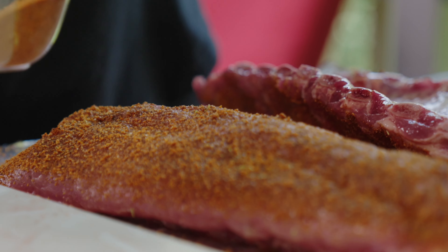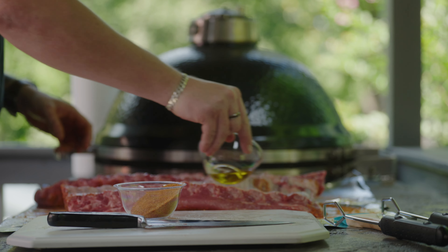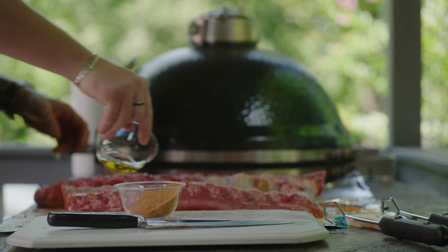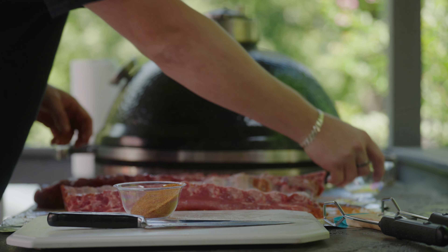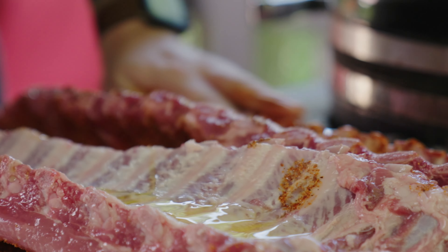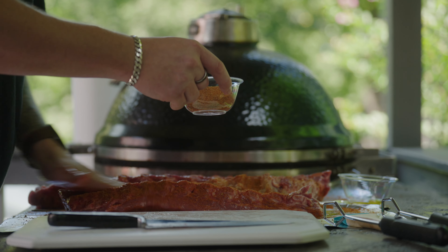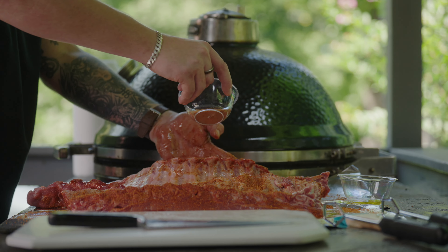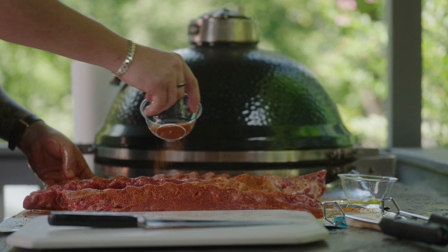Flip those. A little more olive oil — rub that in. Dry rub on the underside too. Get the sides, all those bones, and rub that in.